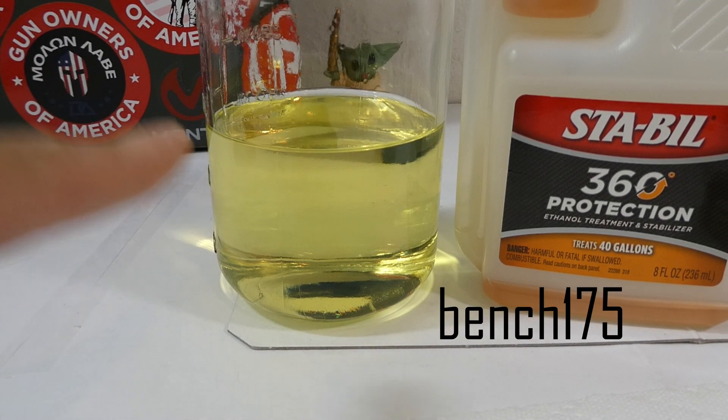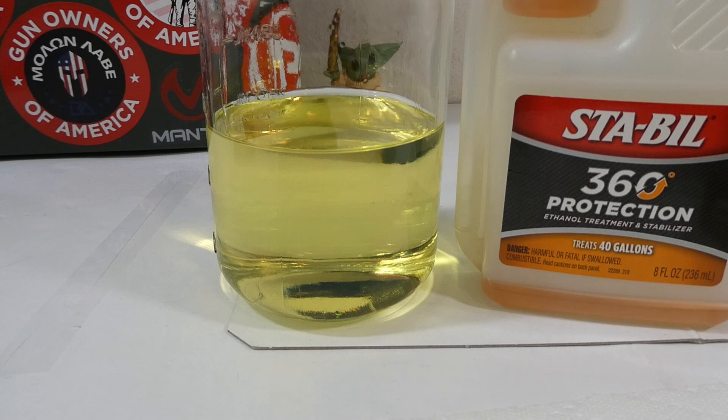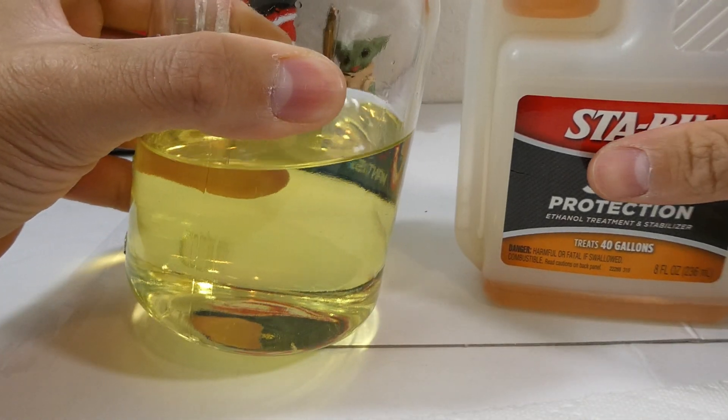What's up guys, it's Joseph and this is 100% gasoline — ethanol-free gasoline — and some Sta-Bil 360, and we're about to mix this up and see exactly what happens.